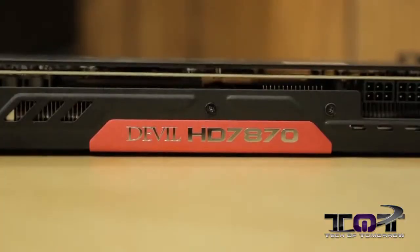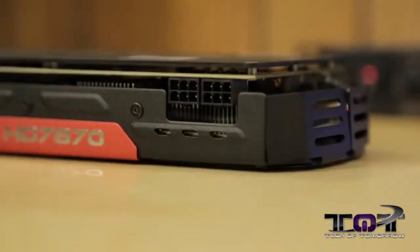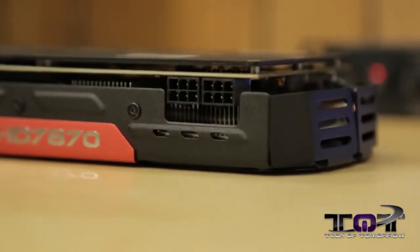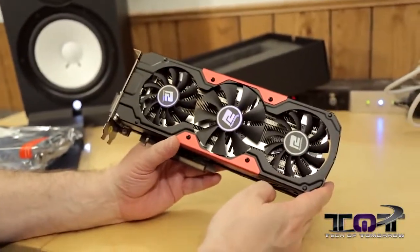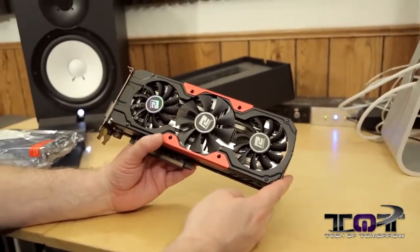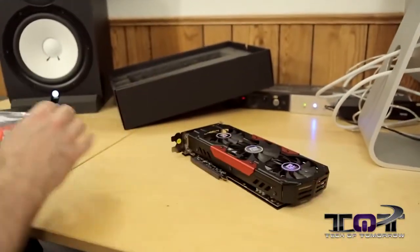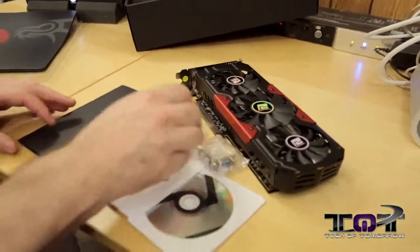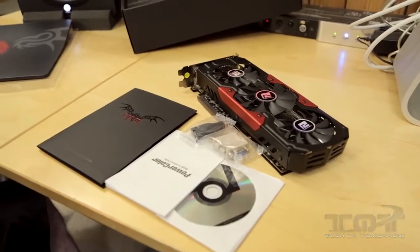Flipping it over here, we see it again — the Devil HD 7870. Two six-pin power connectors plus power through your PCI slot. And that's pretty much it, folks. This card is supposed to run really, really exceptionally cool. Can't wait to get it on the test bench and check it out. But that's it — you get the card and all this stuff right here. And that's everything that comes in the box of the brand new PowerColor Devil 7870.